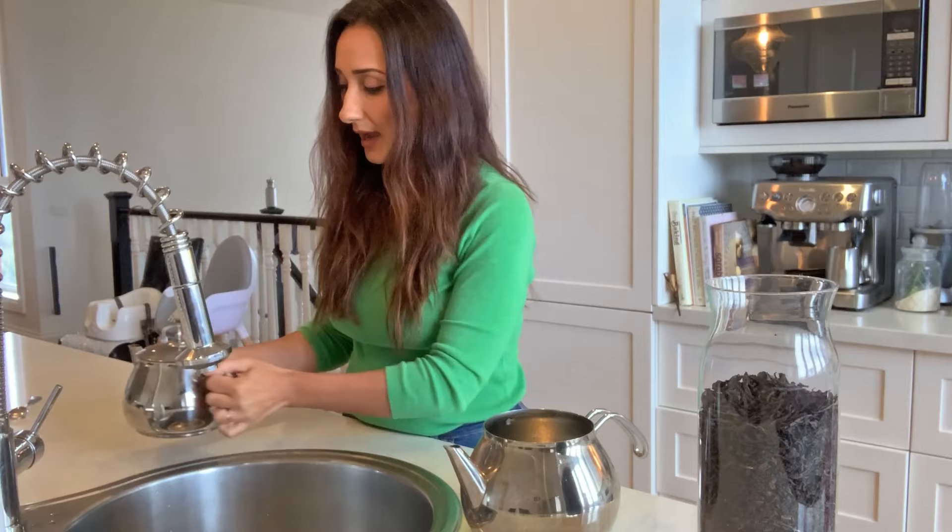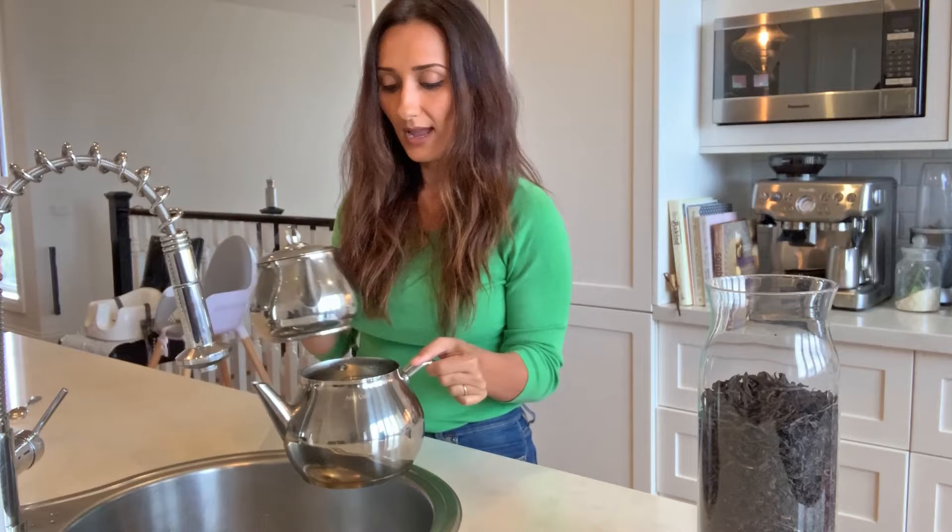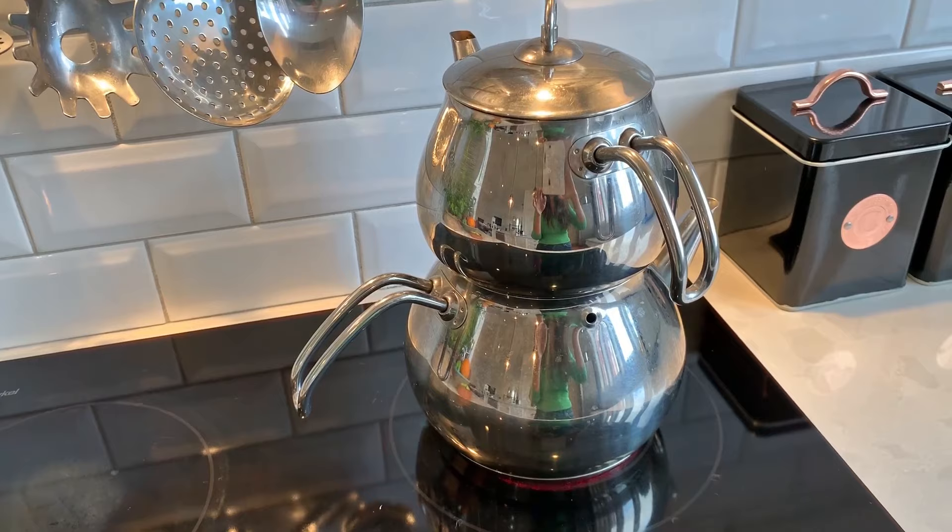You want to use the bigger pot and fill it up with water — you can use filtered water if you like, I'm just going to use tap water all the way to the top — and put this on your stove. I've put the heat on medium to high heat.